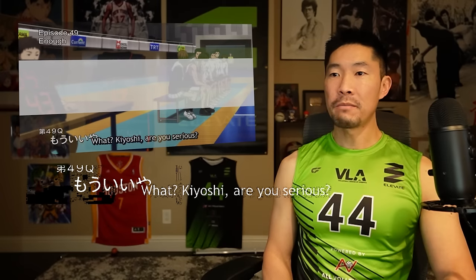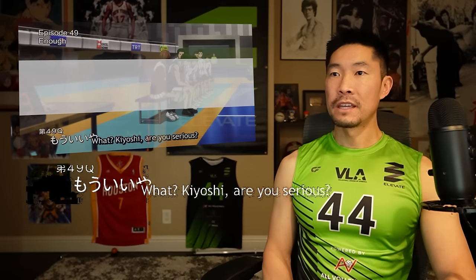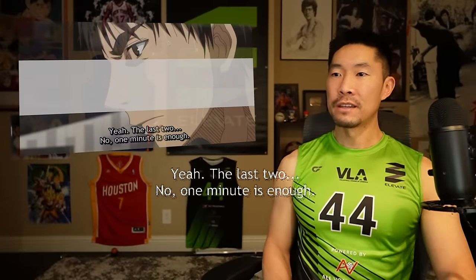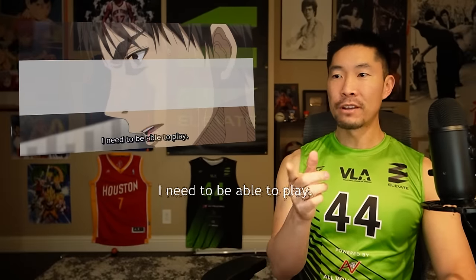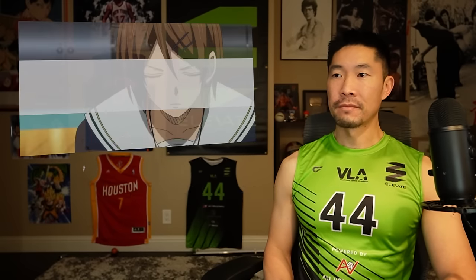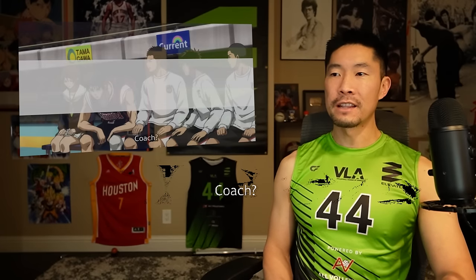Only a four-point game. The episode's called 'Enough' — who's gonna say this is enough? Okay, so he already goes: 'One minute is enough.' Let's see if the coach lets him in.